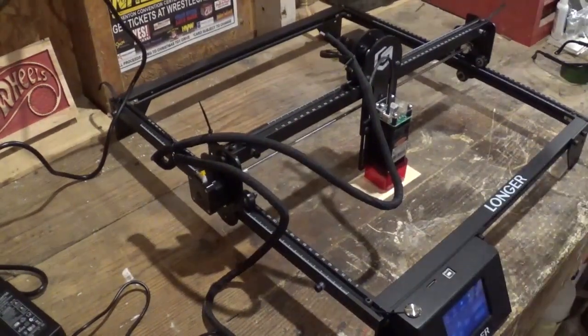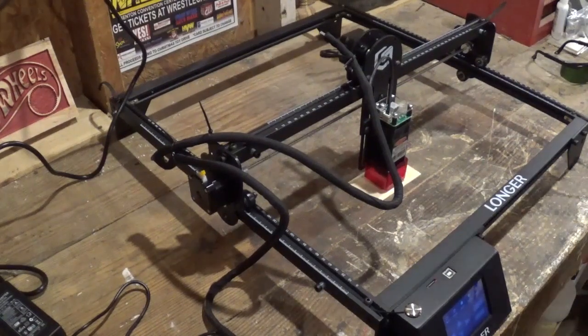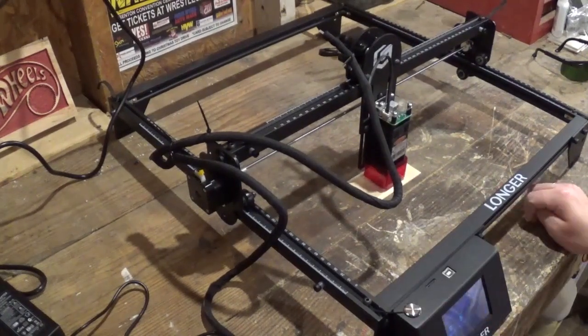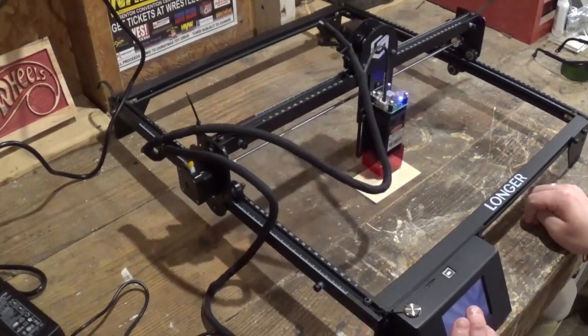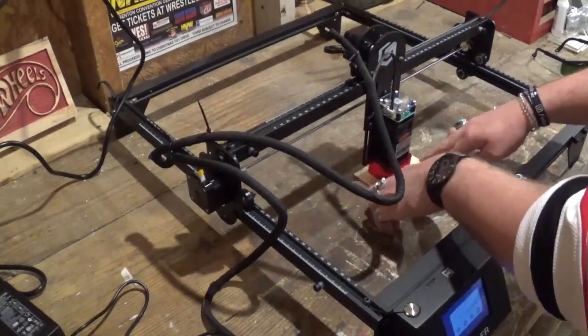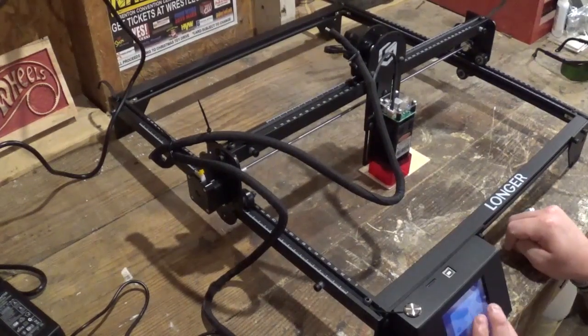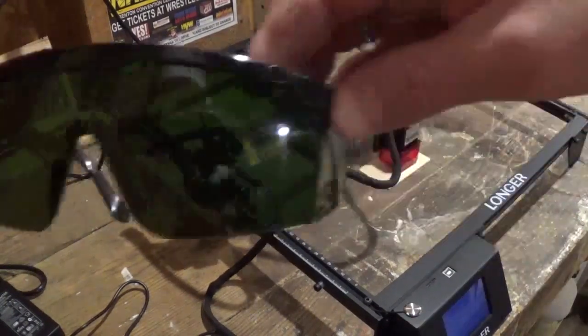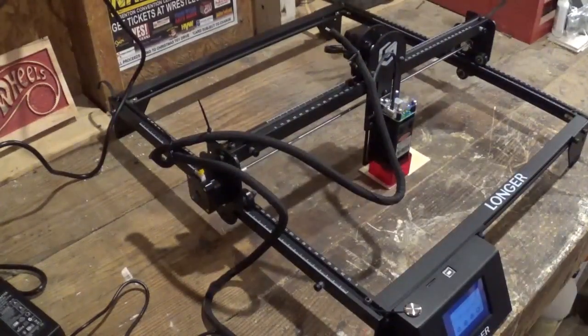I'm going to do the test file in this video, which is the Longer logo — a pre-loaded file on the SD card. One thing I like about this laser is that you can add files to the SD card so it doesn't have to be hooked to a laptop or computer. You see me doing the profile of the project and adjusting the piece. I'll put on the included safety glasses and let the laser do its job.